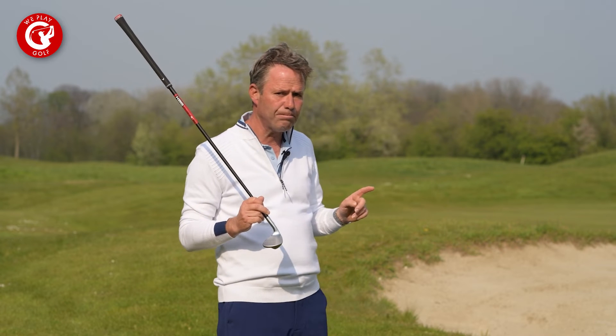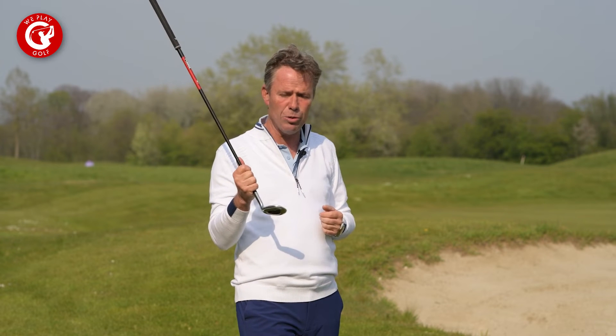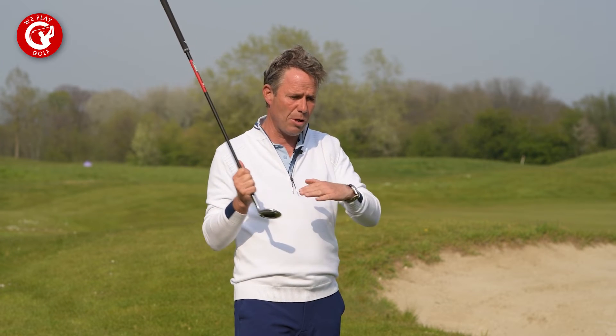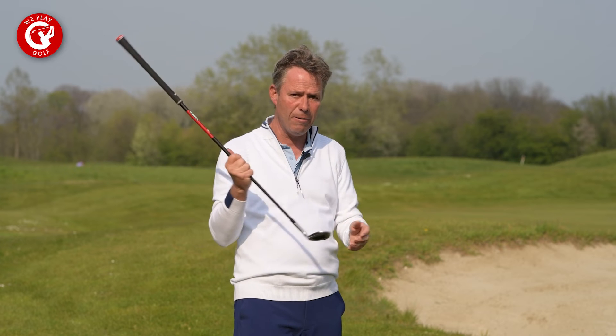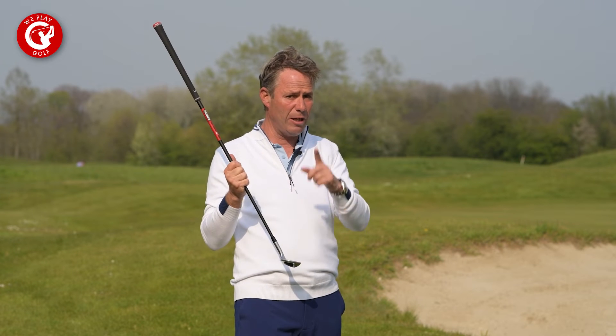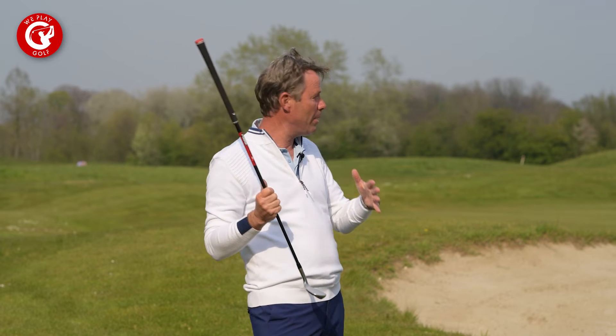On the other hand, if your ball is in thick rough and you're still very close to the green and you have some room between the front edge of the green and the flag, I would actually use my lob wedge again. When you play from very long grass you don't get enough spin, so you want to add speed with the loft. It won't run as much as it would with a pitching wedge or a gap wedge.